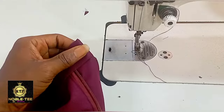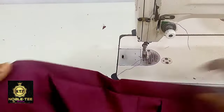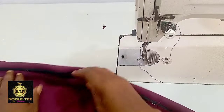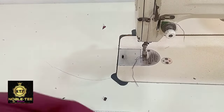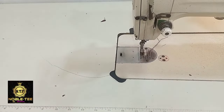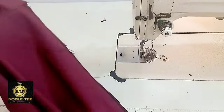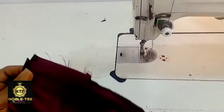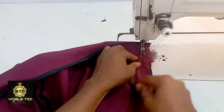Turn everything in like this — you can see how firm it is on the edge, and here is the opening for the rope. Iron this place to make it relaxed, so that when I want to top stitch it, it will not be very hard to sew. After ironing, you can see how relaxed it is — this will be very easy when I want to do the top stitching. Now join the back with about 1 inch — you don't need to measure the exact waist measurement.